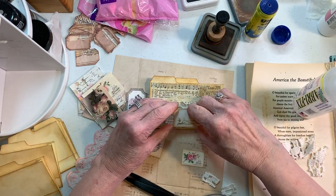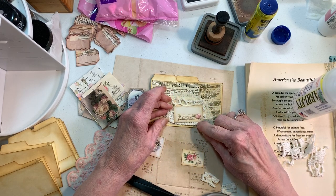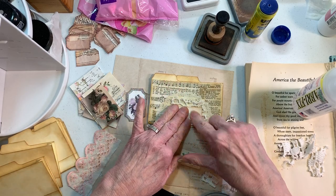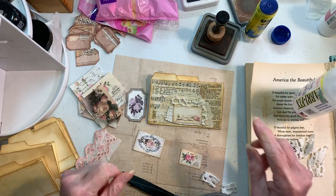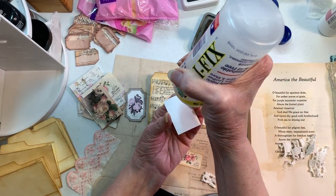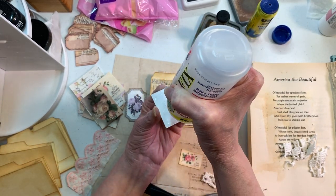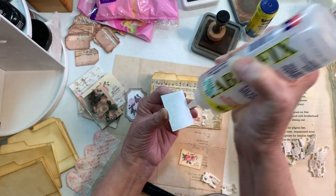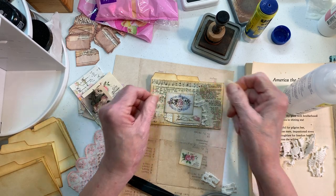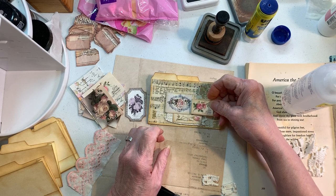Sometimes we can overdo it. We do the background and then we're like, I think I want this and I want that, and before you know it the background you put down is kind of in vain. So now we're going to do this rose. I want it right here, maybe right in the middle. Going to glue a little tiny bit of doily right here.